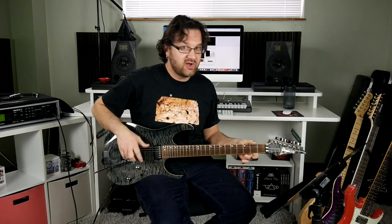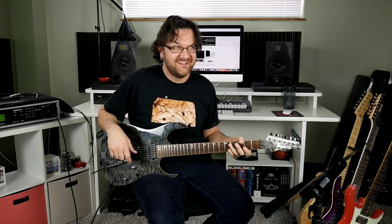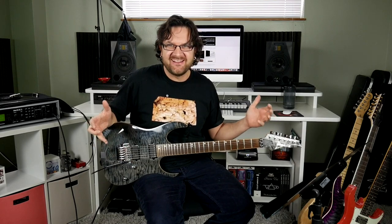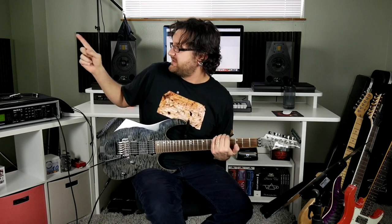Hi, everyone. This is the first video I'm doing in the new studio alone. Yesterday I shot some stuff with my buddy Chris, and I love it. It's awesome — nice and quiet, comfy. It's not quite done yet; there are going to be some curtains around here soon. But I just wanted to give you an update as to what's going on.